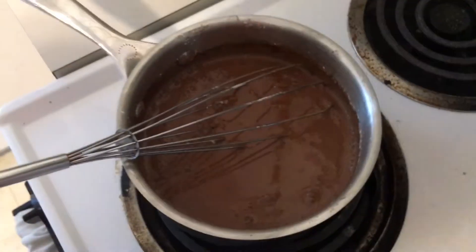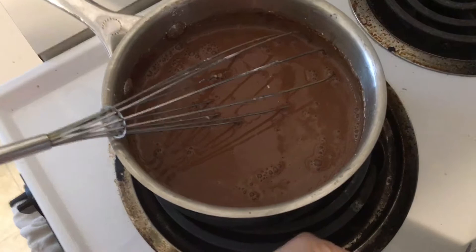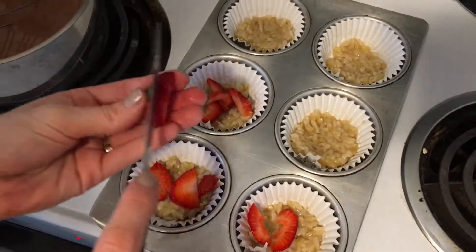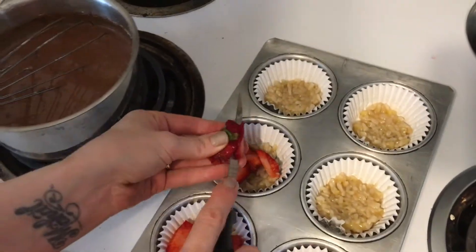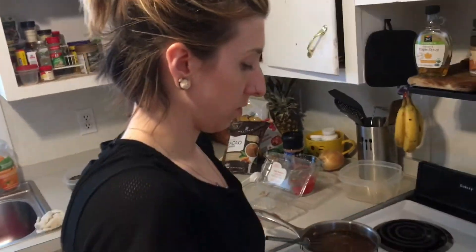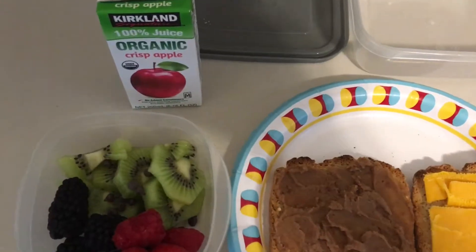She's throwing some strawberries in there, getting creative. It's like Food Network in here! This is what I make my son for lunch, so I'm giving you a variety of different ideas of what we make.